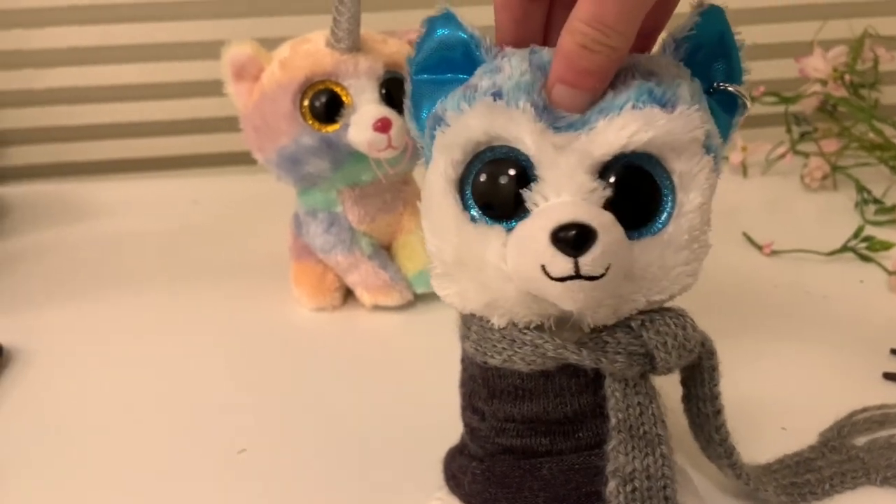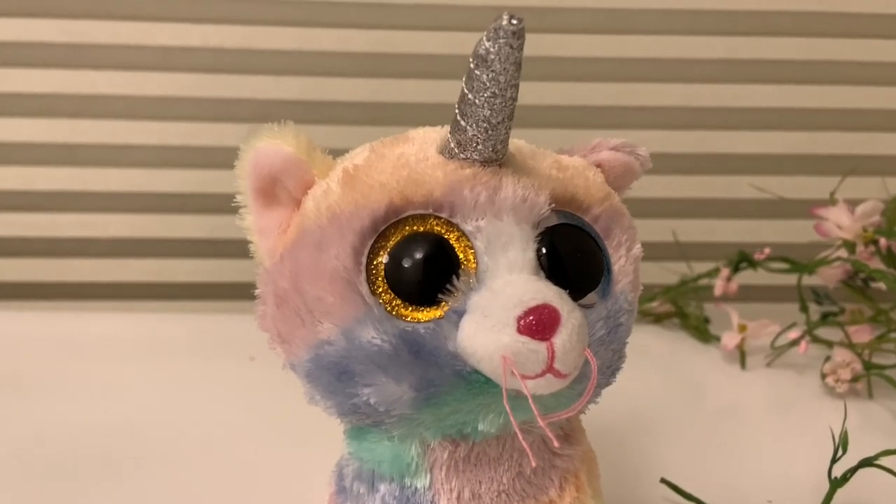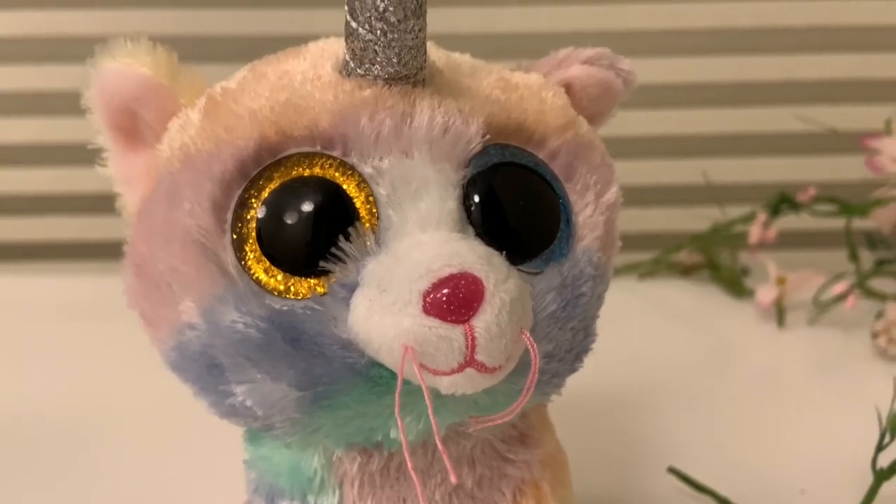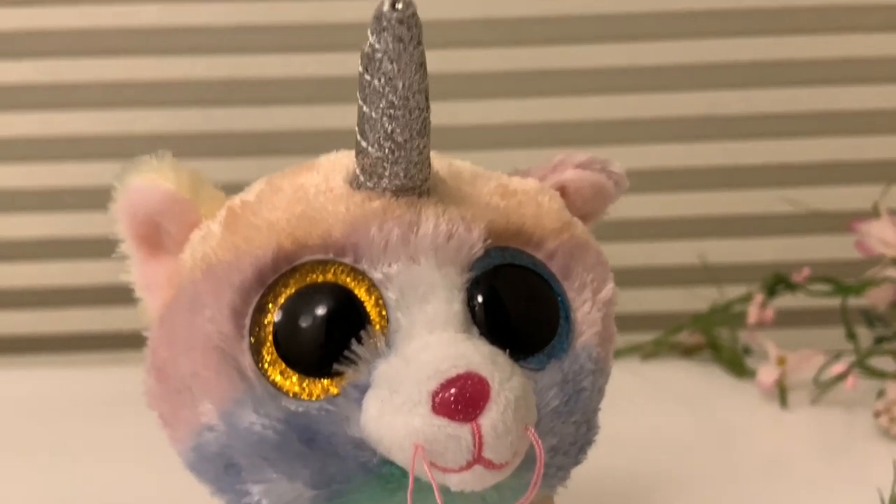Let's get on to the customization, shall we? So the first order of business is that I'm going to be cutting off the horn. Let's do this. I'm kind of scared, I'm not going to lie, since I've never done this before.